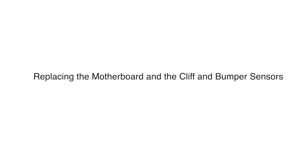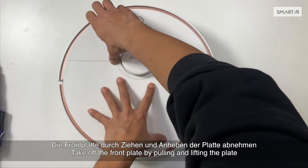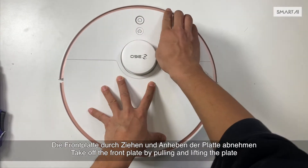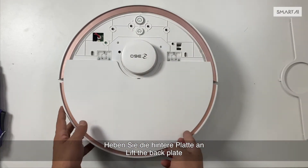Replacing the motherboard and the cliff and bumper sensors. Take off the front plate by pulling and lifting the plate. Lift the back plate.